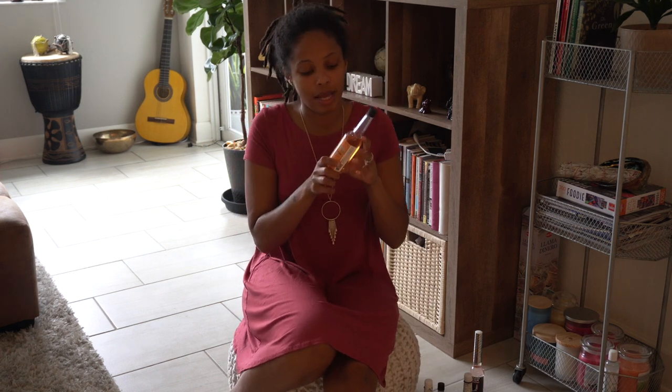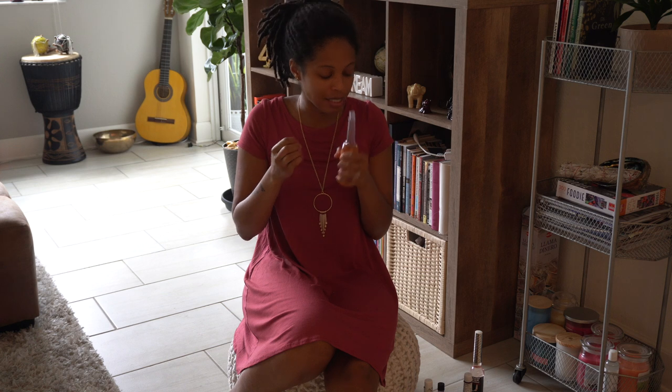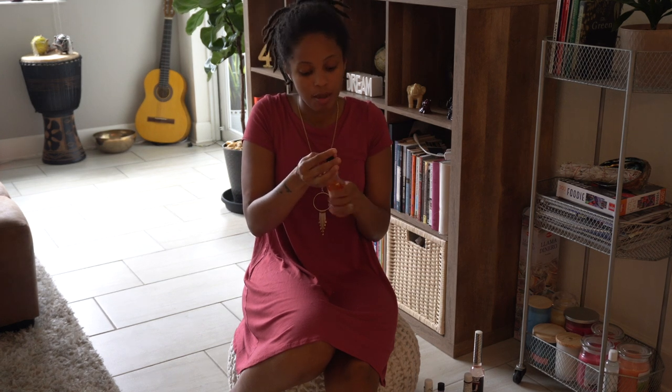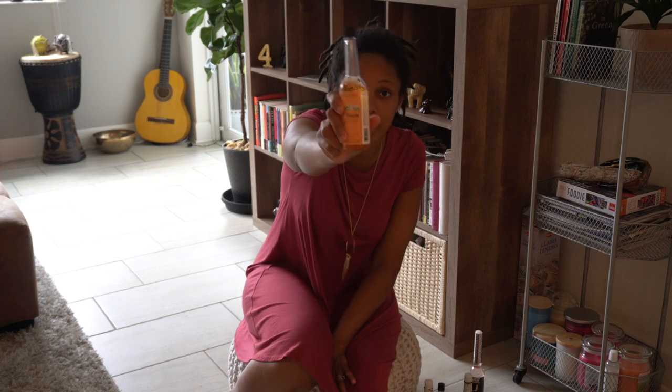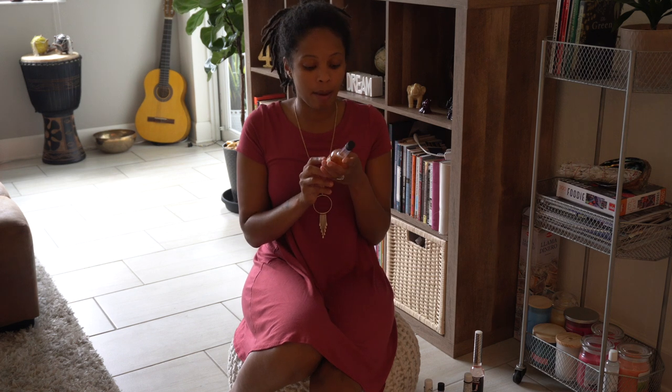Then I have orange blossom. I'll be honest, it's not my favorite scent because it smells like orange blossoms, but it gets the job done. This is really good for easing tension, easing anxiety, calming your nerves, and relaxing you. It's also good for peace and harmony. And my favorite thing — this is good for business, attracting customers, and growing the business. Orange blossom is where it's at.